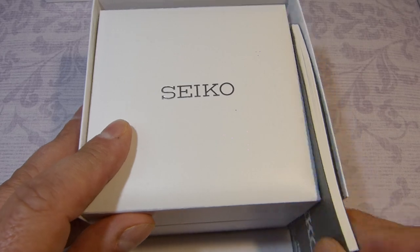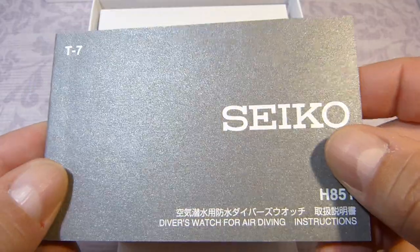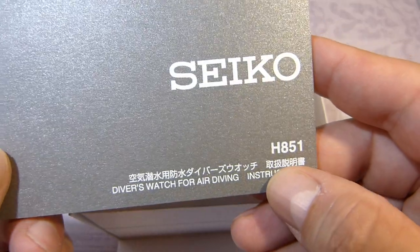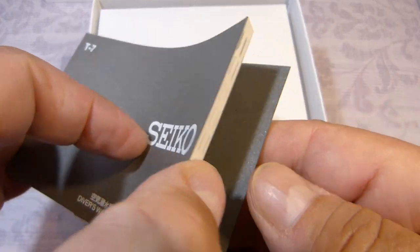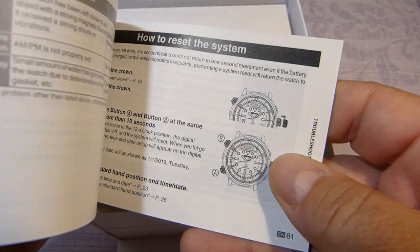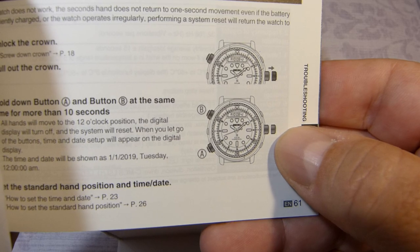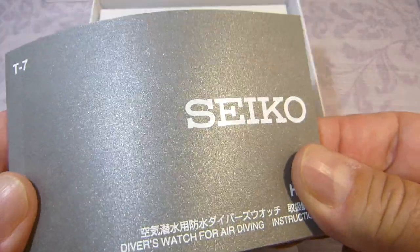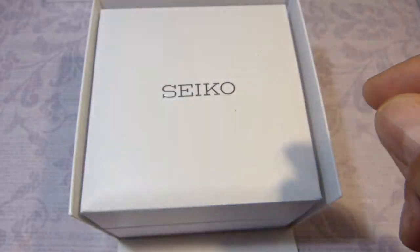There's a little book here. That is metallic silver — I haven't seen that before. So that is the module number H851, with T7 on there. English is right at the back, and there are some diagrams of the actual watch. It's very basic, but as always I will be doing a full tutorial, so we can set that aside.